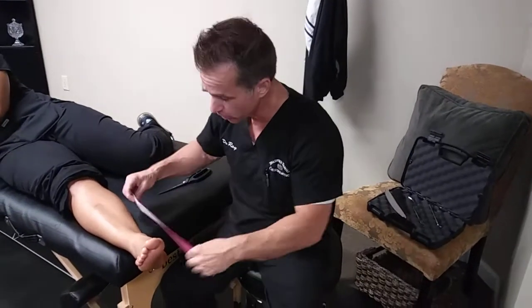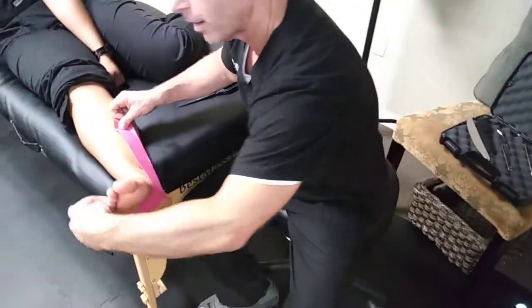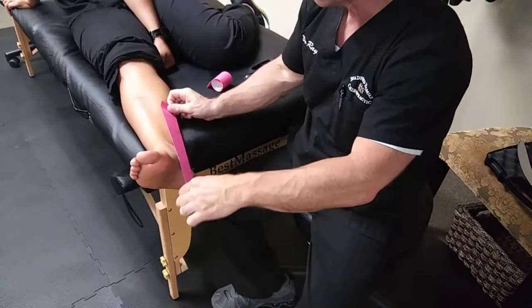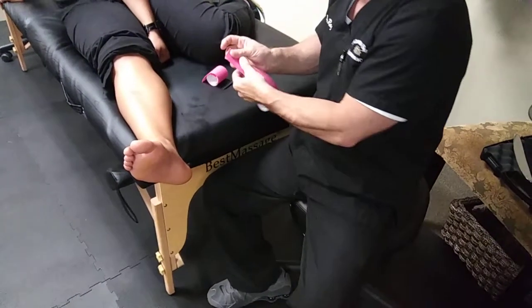I'm just gonna be using one basic strip and we're gonna be going the pathway of the posterior tib, and I'm gonna hook it around to the top of the foot to give it a little bit more support. So in this case, we measured out our tape from center calf up and over the top of the foot. We're gonna be curving out the edges real quick.